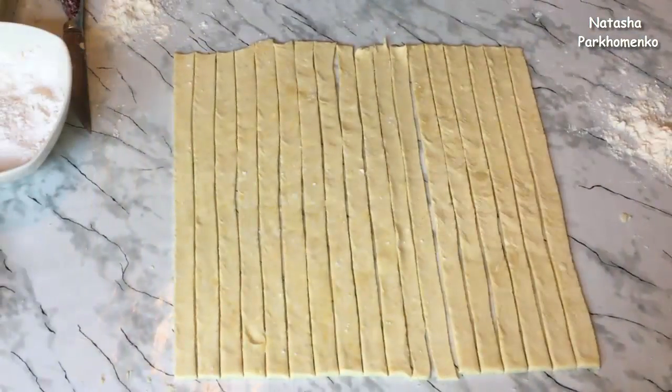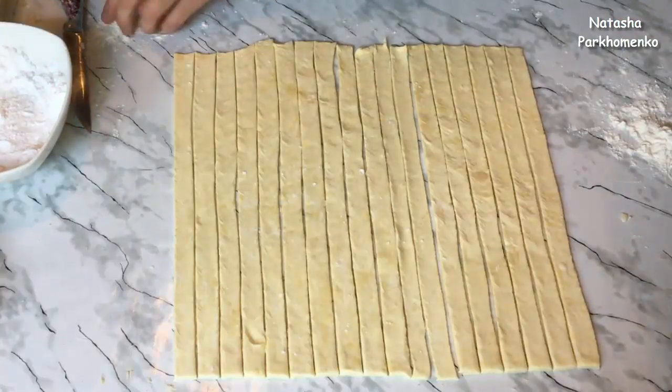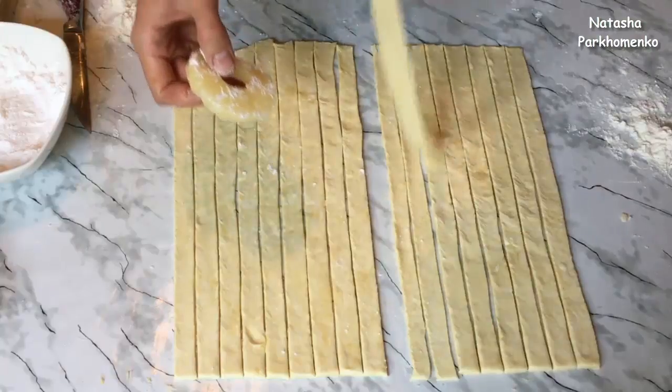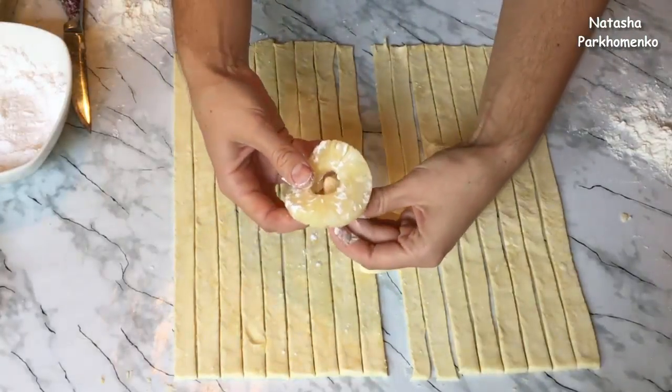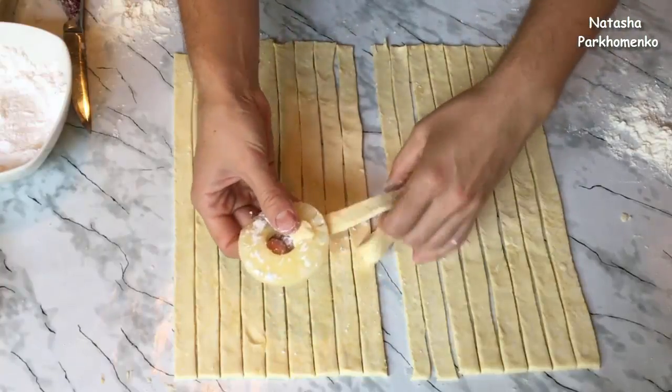Теперь тесто нужно разрезать на полосочки толщиной приблизительно 1–1,5 см. Тесто разрезала на полосочки. Берём одно колечко ананаса, немножко обваливаем его в сахарной пудре — совсем немножко, сверху. Берём одну полосочку теста и закручиваем её вокруг колечка ананаса.